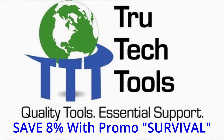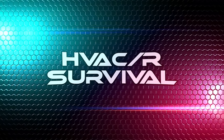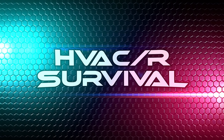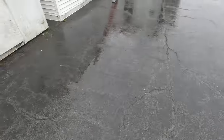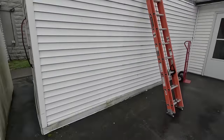This video is brought to you in part by True Tech Tools — quality tools, essential support. Alright guys, don't laugh, but we got ourselves a little cooler here.